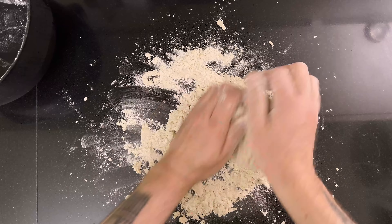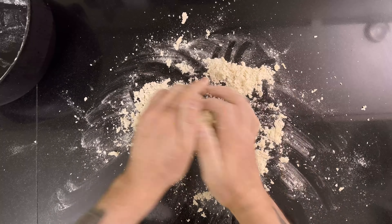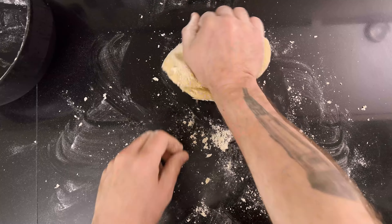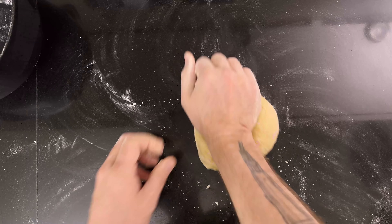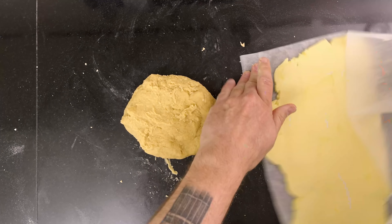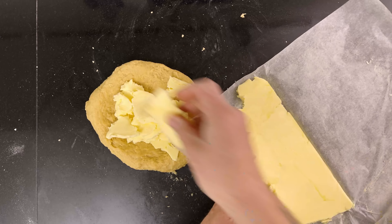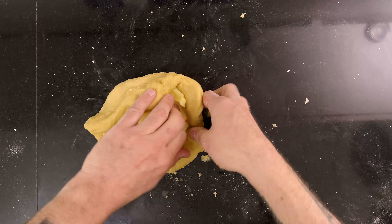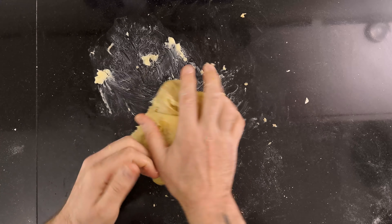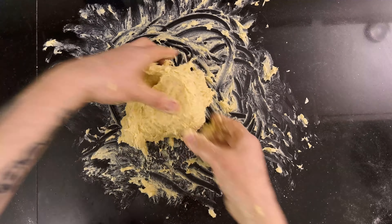The dough is a bit too dry, so I knead it. Once the dough looks good, I grab the flattened butter out of the fridge and add it to the dough. Then I knead it until it's incorporated, and then I slap and fold the dough.